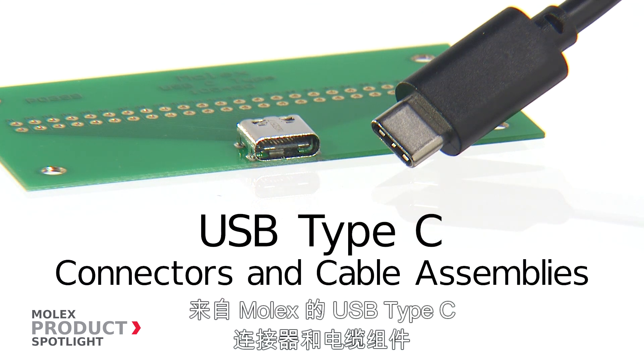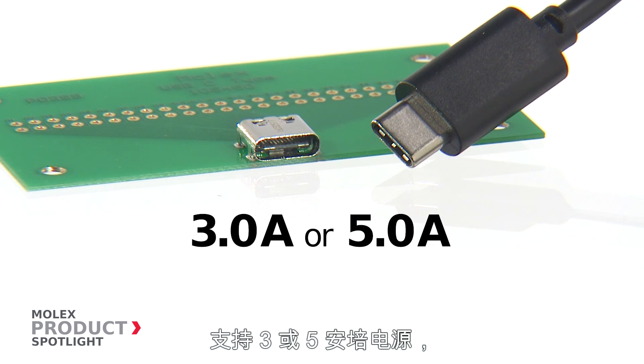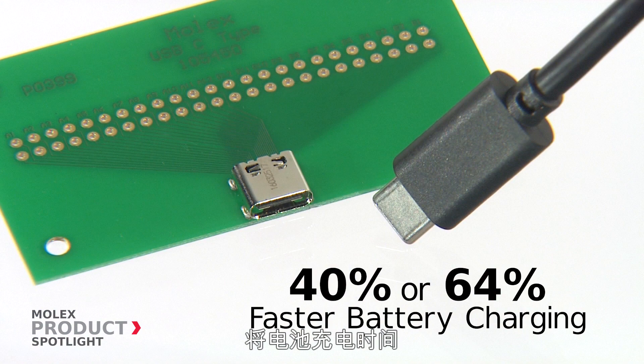USB Type-C connectors and cable assemblies from Molex support 3 or 5 amps of power, which greatly reduces battery charging time by 40% or 64% versus the 1.8 amps of micro USB 2.0.